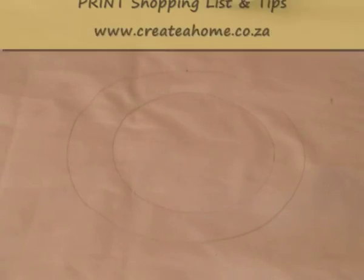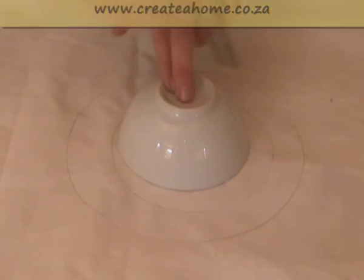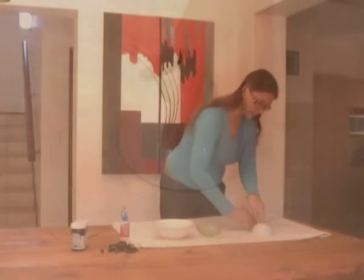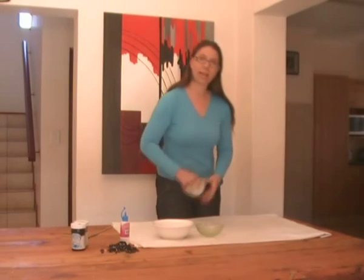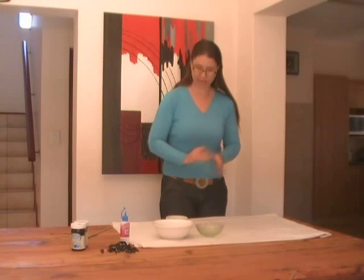Don't place them slap bang in the middle, because if you vary the different places of where you put these bowls it just gives it that much more of an interesting look. This will actually come out with three colors because the white is going to act as the third color, and then you've got your silver and your black.